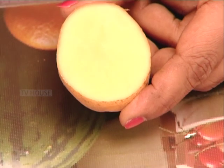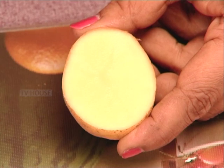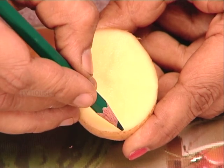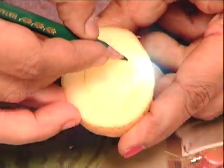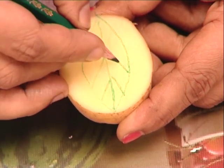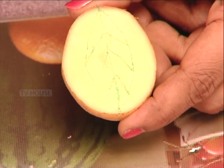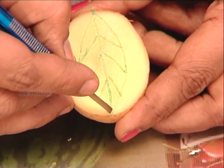I am going to draw with the color pencil. I am going to cut the drawing directly. I am going to cut the leaf. I am going to cut the color pencil and cut the line.